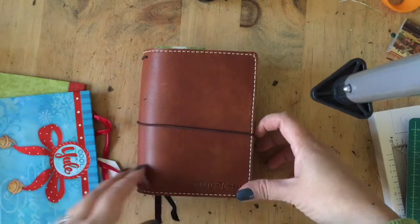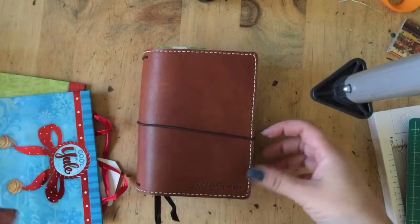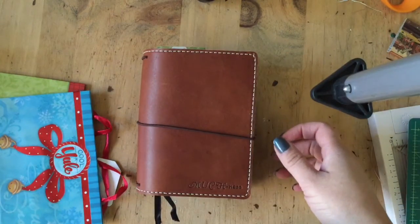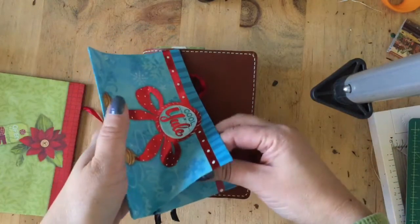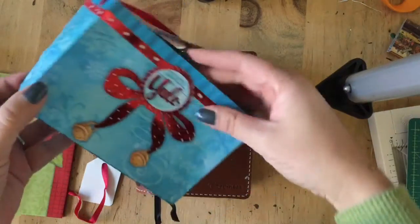Hello! So I'm here to do a quick little flip-through — I just kind of want to show my dashboards, not really the whole thing yet. But I'll show you the reason I'm doing this, because I got these little gift bags at the Dollar Tree.